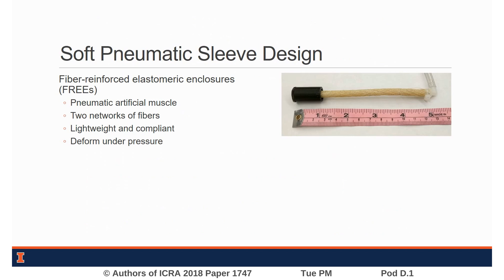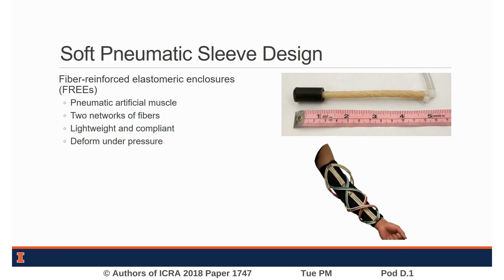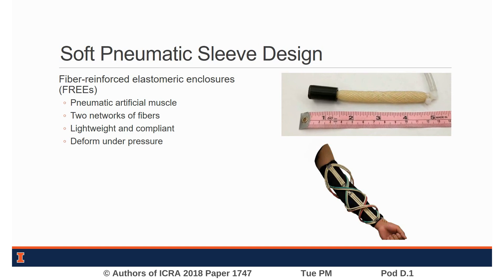Soft robotic actuators are well suited for use in exoskeleton applications due to their innate compliance and low weight. We have developed a wearable soft robotic sleeve that uses fiber reinforced elastomeric enclosures, or FREEZ, to provide actuation and stiffness at the elbow for augmented lifting and carrying.